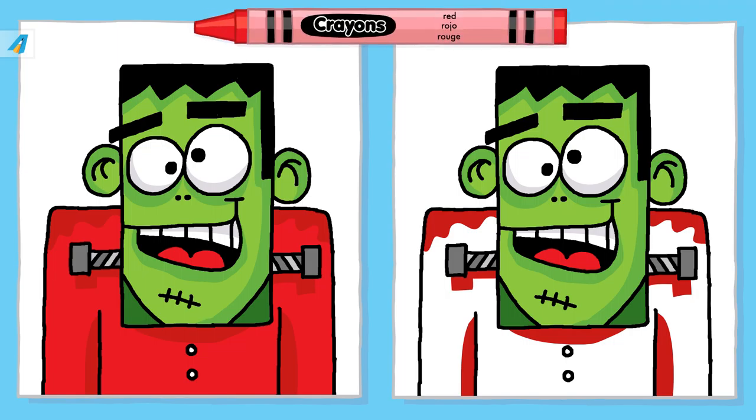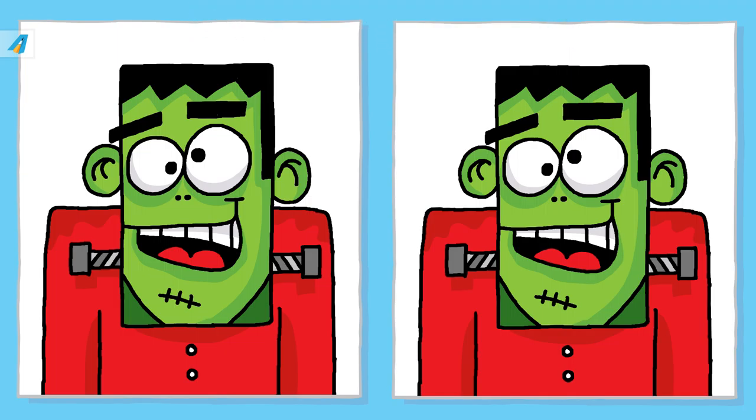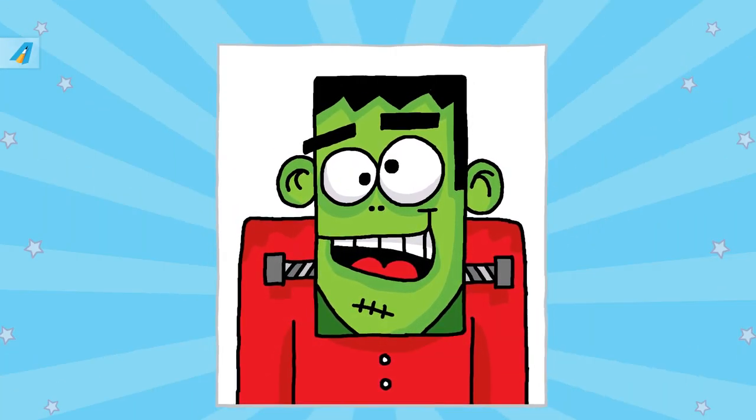Final color — all finished! Wow, that looks awesome. Great job.